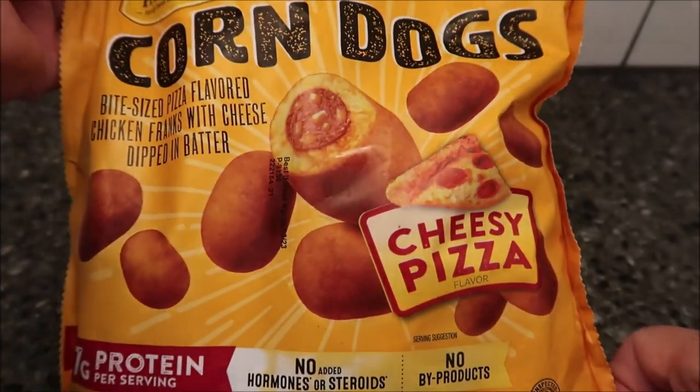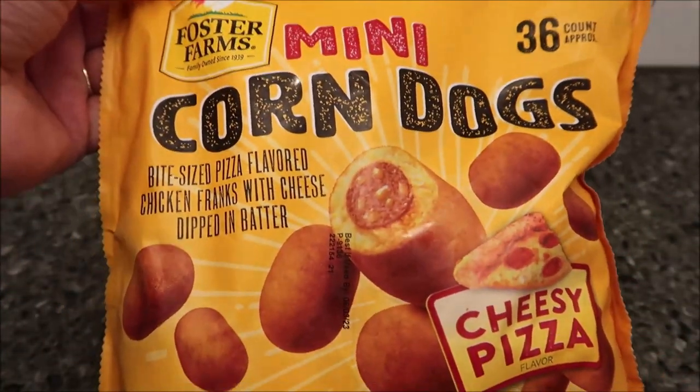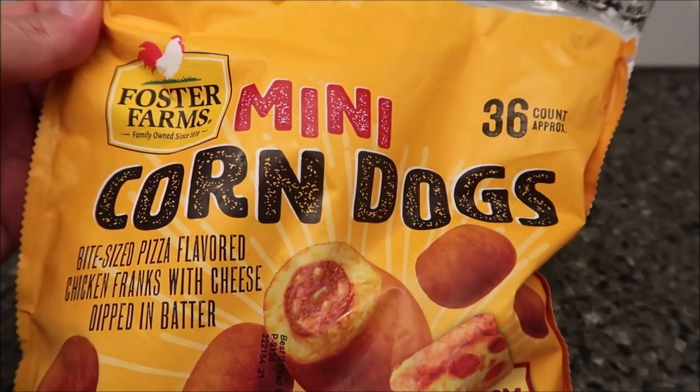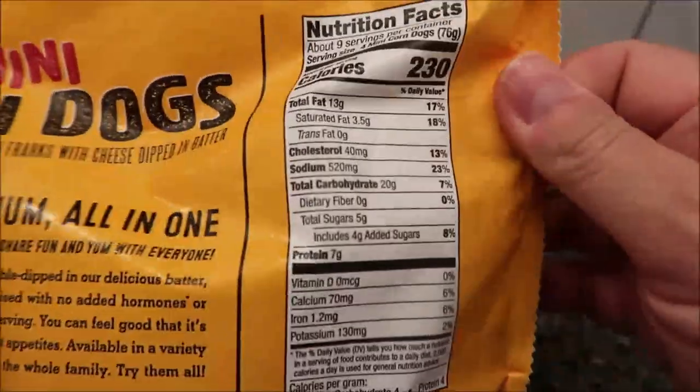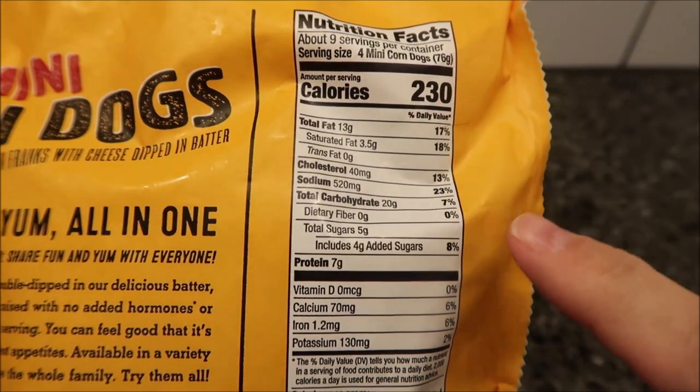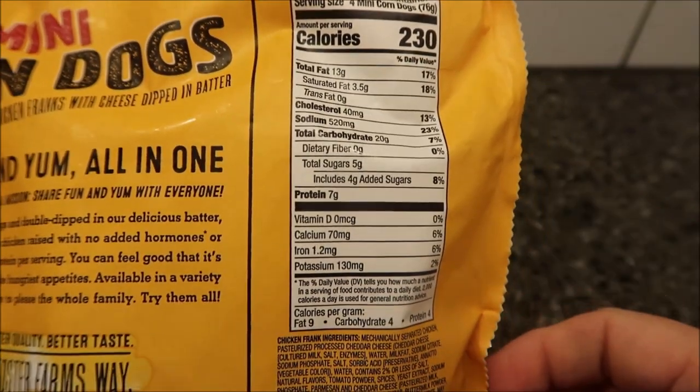We bought these at Meijer for $8.99 for the bag, and you get approximately 36 in there. There are about nine servings in the bag, and four mini corn dogs are 230 calories.